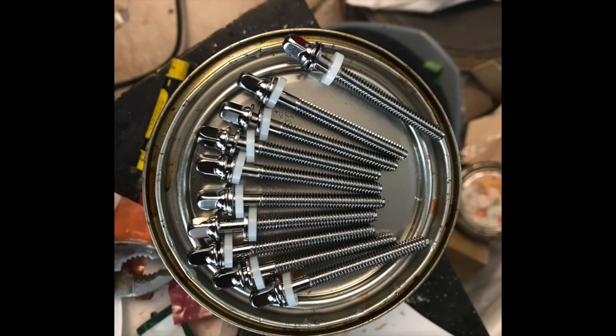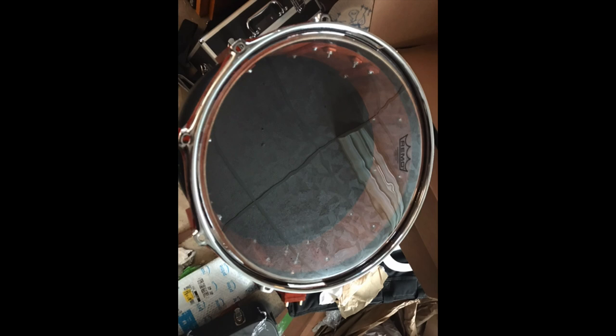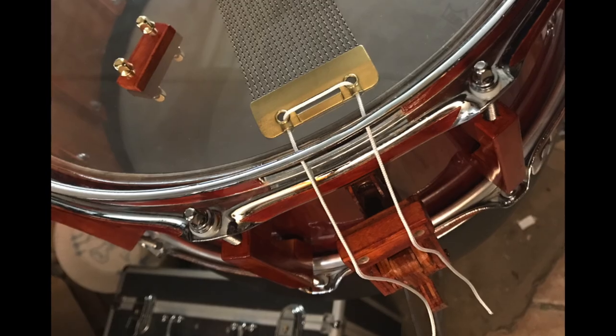Preparing the tension rods and putting the snare side head on. Attaching the snare.